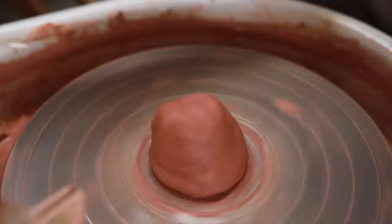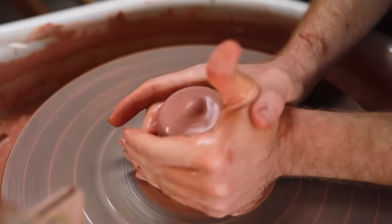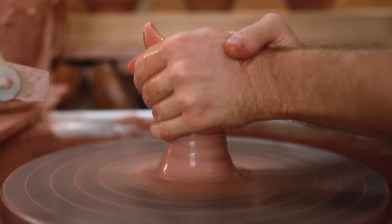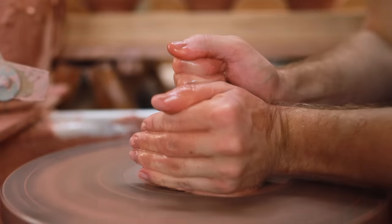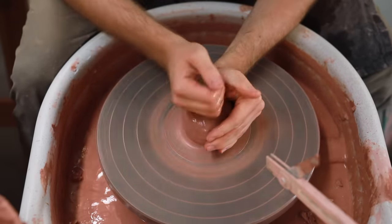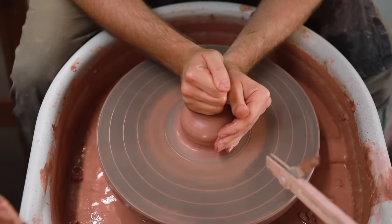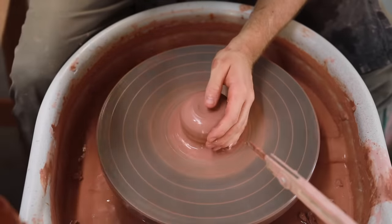Once on the wheel I begin by centering the clay. My aim is to simply squeeze the clay into the middle as best as possible so that there are no wobbles, undulations, or pockets of air left. Coning it up and down like this is like giving it a final wedge on the wheel and it helps to align all the clay particles, making the clay more plastic and better for throwing. If you skip this process and leave a few undulations in the clay, they'll only come back to bite you later as these problems become exaggerated.